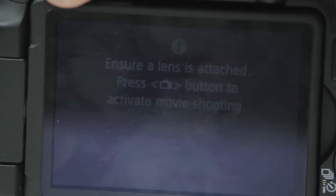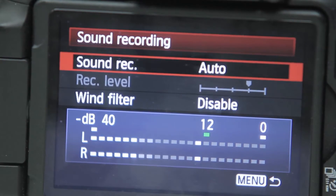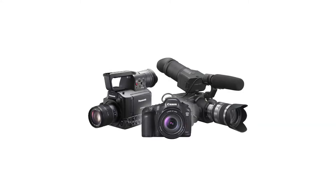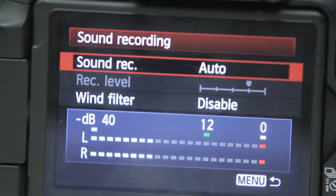To adjust the audio controls, go to the main menu, scroll over to video recording, and then down to the audio settings. The default setting is auto. Remember, DSLRs were never designed primarily as a video camera, so you need to be really careful here.